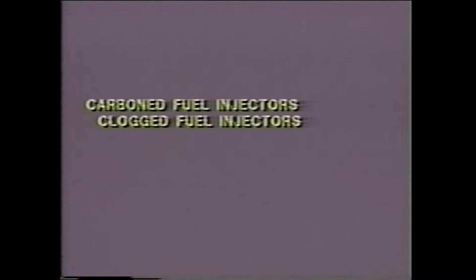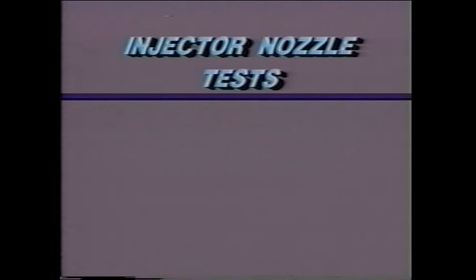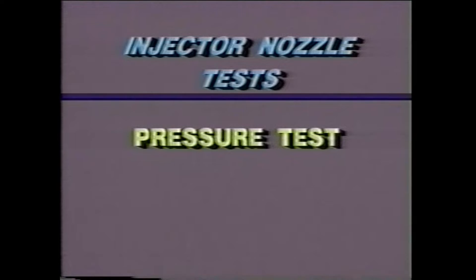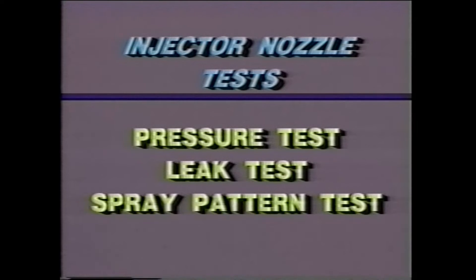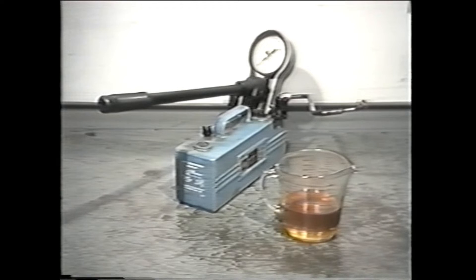Carbon or clogged fuel injectors can cause a loss of power. If a nozzle is burnt, it will cause the engine to run erratically. There are three basic tests for checking the injector nozzle: the pressure test, the leak test, and the spray pattern test. To perform these tests, you'll need a nozzle rater and some test fluid.